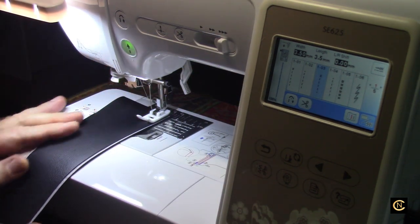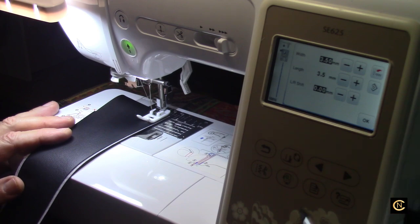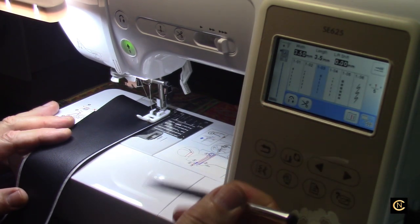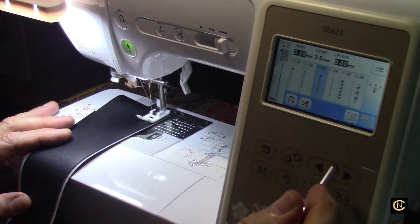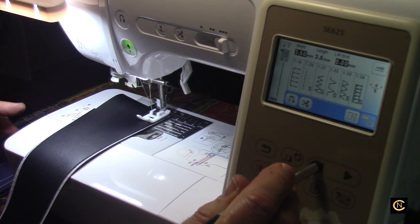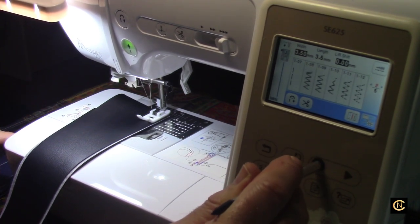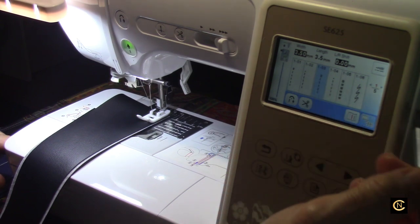I'm going to put the Teflon foot on. In my last video I sewed vinyl without a Teflon foot — just the standard J foot. Whenever you sew vinyl you need a longer stitch length — I've already got 3.5, so that's good. And this little stylus pen is great — you can use the push-pad side to scroll through and the pointed side to select and touch. I got it online; just Google 'plastic stylus' or 'rubber stylus' and it'll come right up.